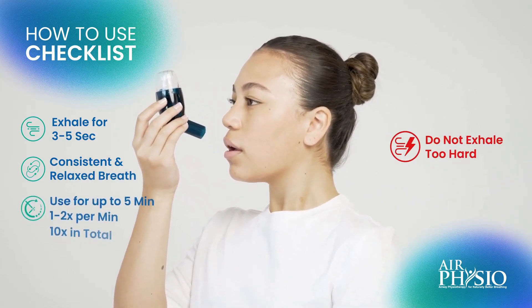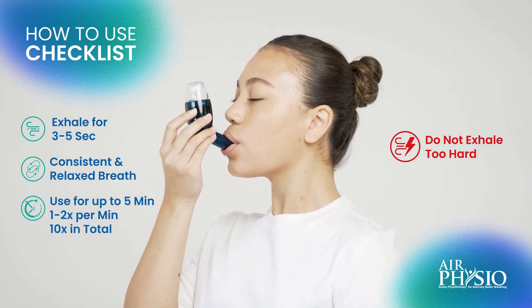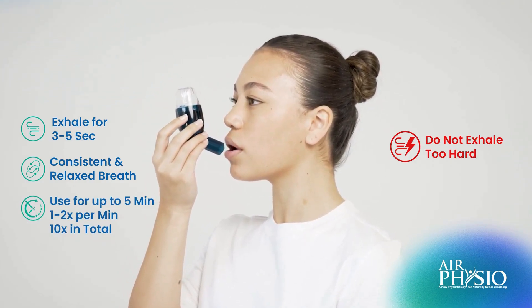Use the device up to 5 minutes, 1-2 times per minute. The aim is to use the device 10 times in total.